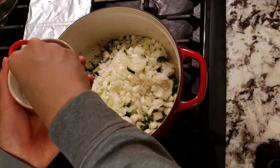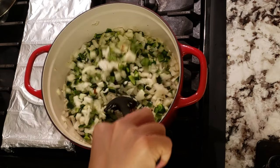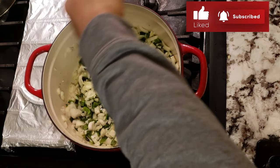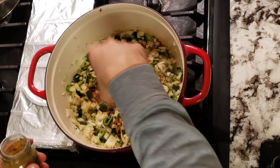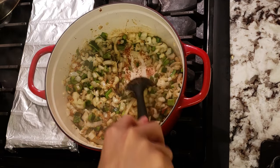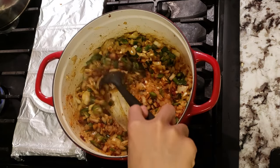I'll start sautéing my onions and poblano peppers, sweating them out. Remember to add some salt to draw out moisture — this also helps deglaze the fond developed from the chicken skin. After the peppers and onions have cooked for a bit, add some chili powder and cumin. Continue cooking until the onions turn translucent, then drop in the garlic and chili peppers and let that cook for around one to two minutes until fragrant.